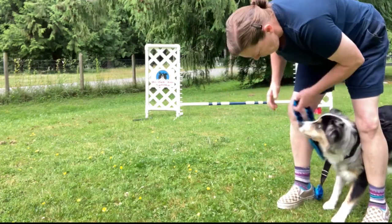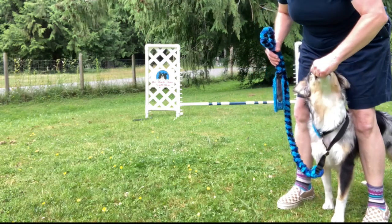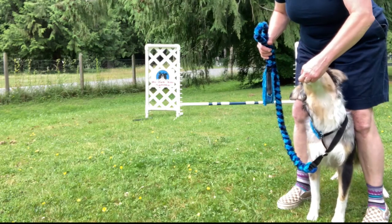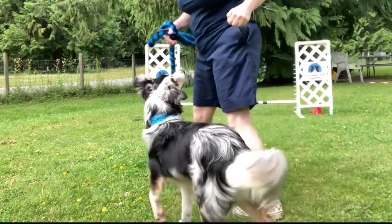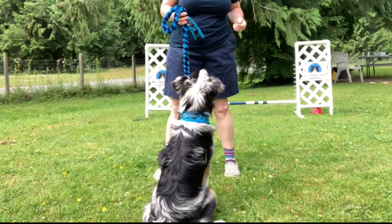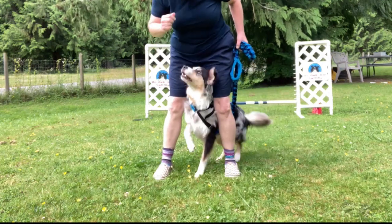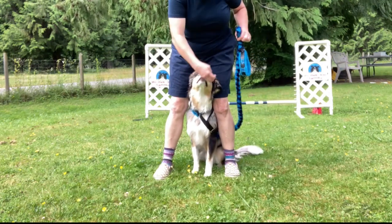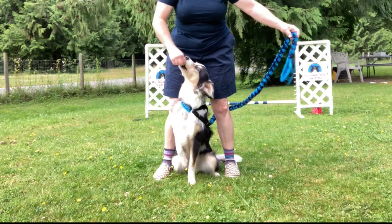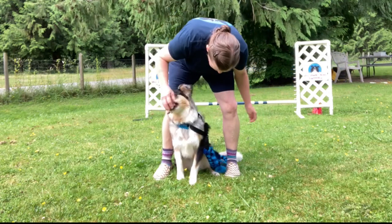We've only done a handful of 'zip' repetitions on leash, which is more cumbersome. I prefer to do zip off leash, but many trainers do zip with the leash on — teaching them how to do zip with the leash on is a skill in itself. So you want to include it in your training. Zip, zip — yes, super!